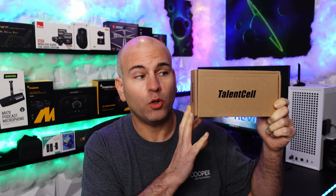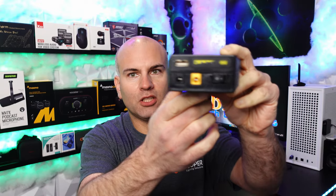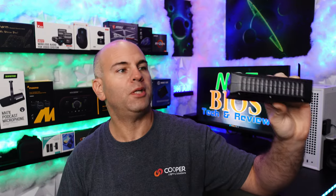Hello, this is Eric of NotBios Tech and Reviews, and welcome to my review of the TeleCell battery pack. We can see different connections here — 9 volt, 12 volt, and of course USB for power.